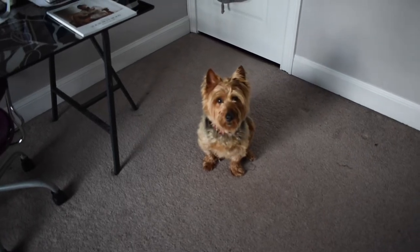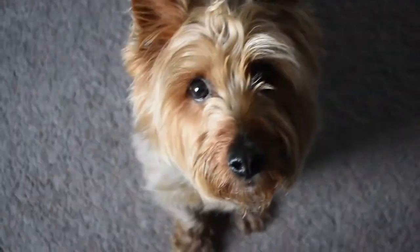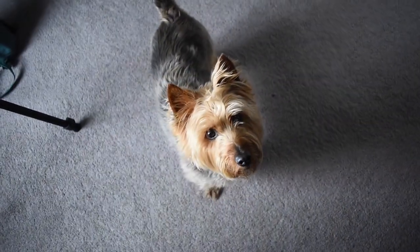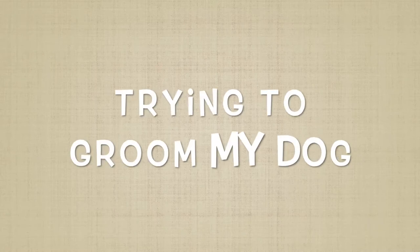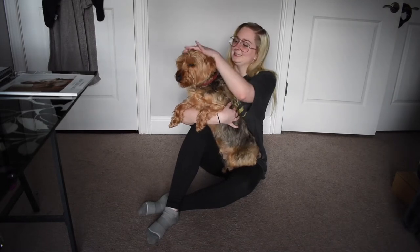Hey Dexy, you ready to get pretty? Hey guys, it's Tori. Welcome back to my channel, or welcome to my channel.